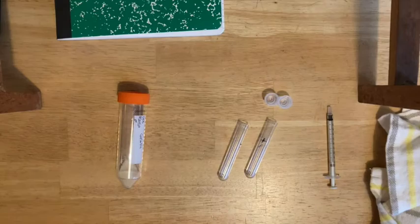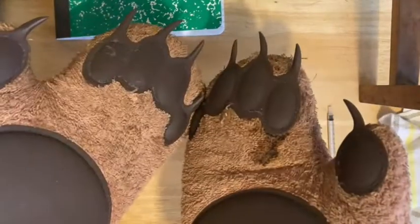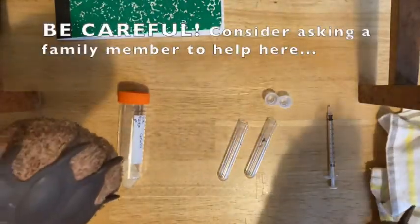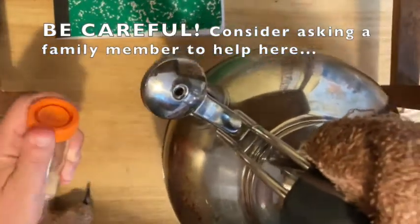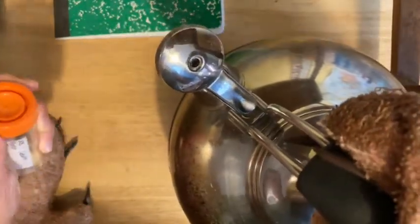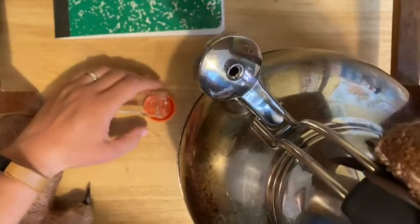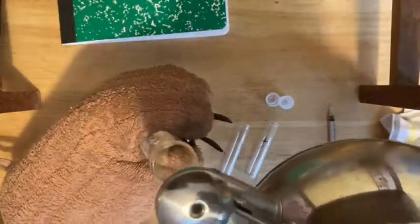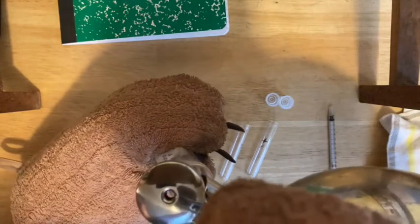Next, you're going to add some boiling water to your gelatin that you weighed out in the tube. You want to have some sort of heat protection for your hands, so pot holders. Make sure you're wearing your safety glasses. You may find this easier with a family member to help. Please be very careful that you don't get any boiling water on yourself. Follow the directions to fill this up to the final volume, checking your notebook for exact amounts.